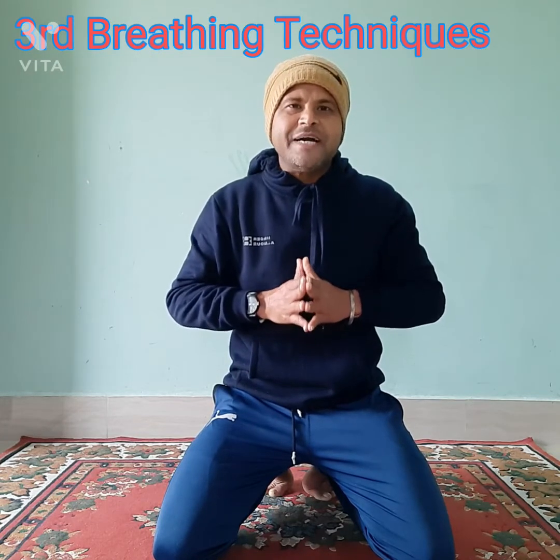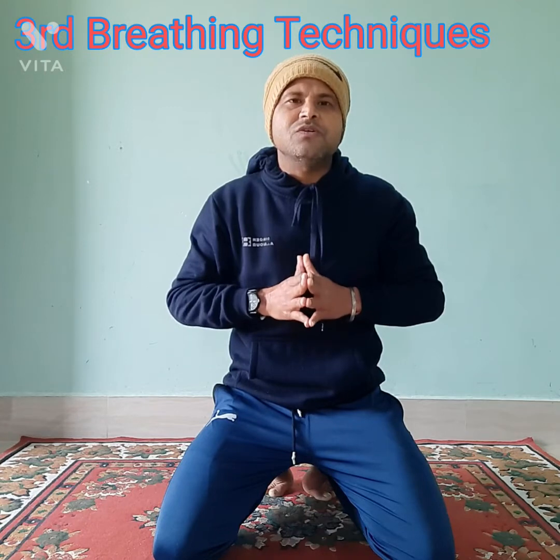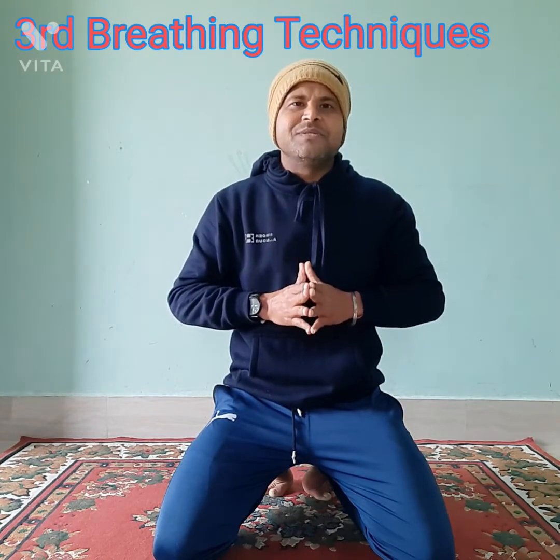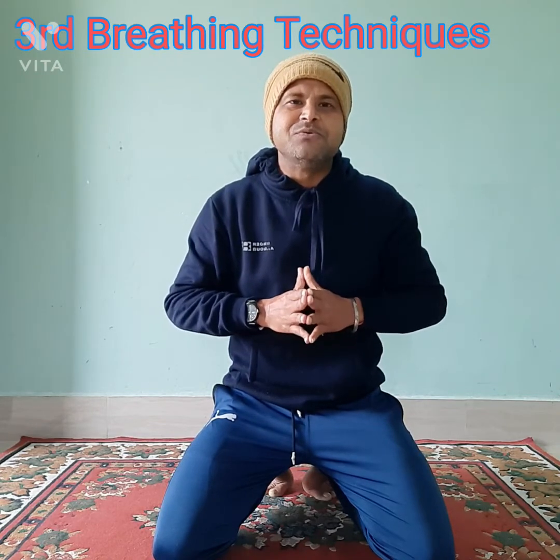Thanks to you. If you find something great and worth watching, do drop your comments and share your journey with me as well. Thank you, stay safe, stay tuned, stay happy.